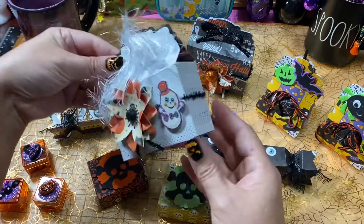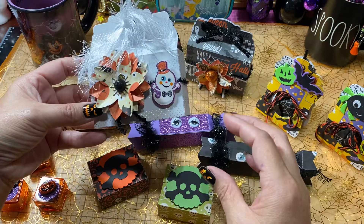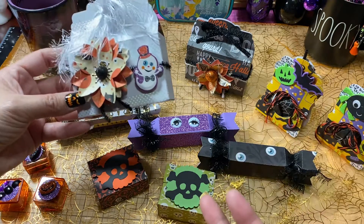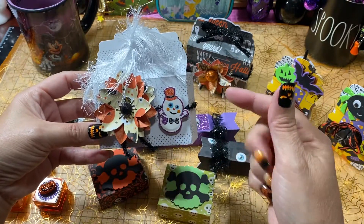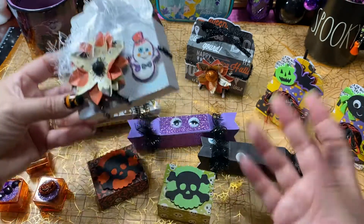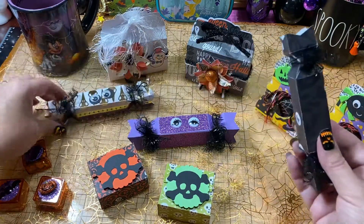So those are two of them that I made with the larger box. Inside I ended up putting some stickers — a little box of stickers — and then, sorry about the glue cobwebs everywhere, I ended up filling it with slime. So those are those little boxes.